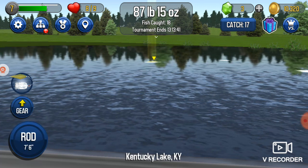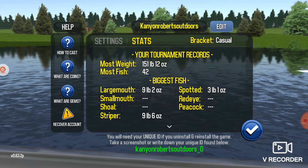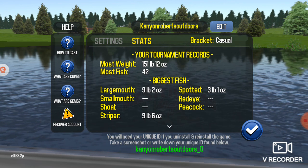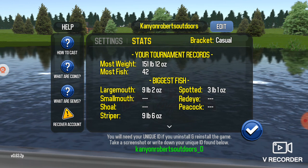I'll show you guys my PBs. My PB is: largemouth — I don't know if you guys can see that — nine pound two ounce largemouth. Striper: nine pound six ounce. Spotted: three pound one ounce. I want to catch a red-eye, peacock, smallmouth, and I don't even know what else to show.